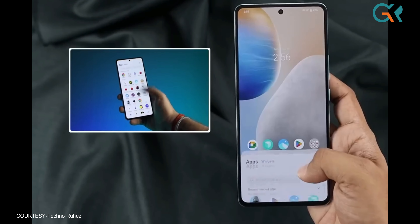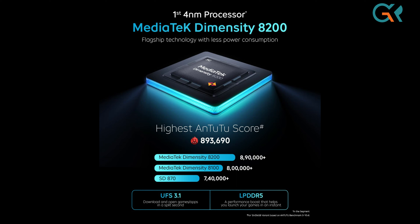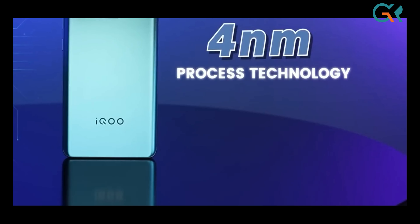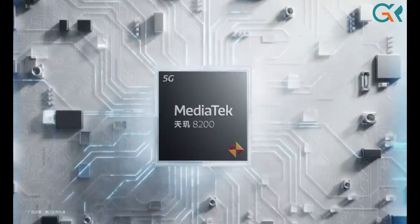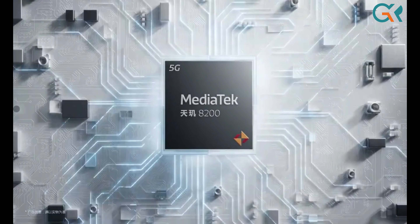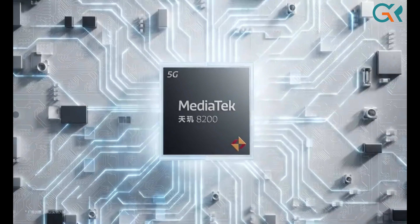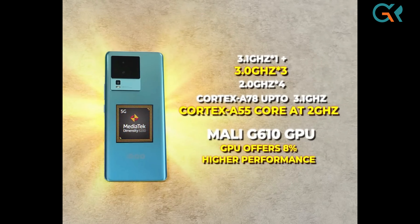The overall display experience is smooth. For performance, it uses an OLED 4NM chipset with quality performance and a 3.1GHz clock speed. It features Cortex-A78 cores and a G610 GPU.